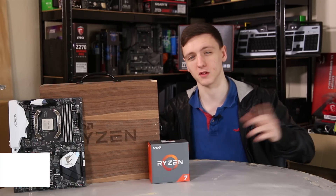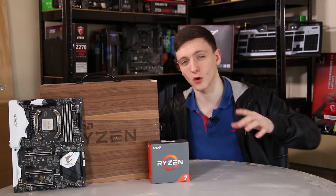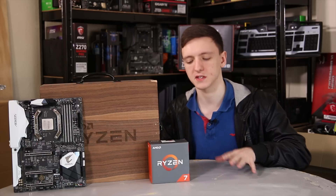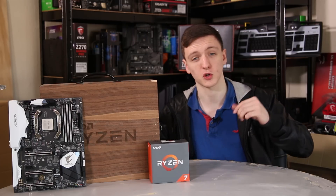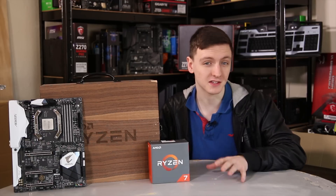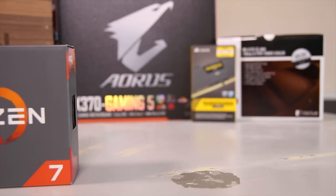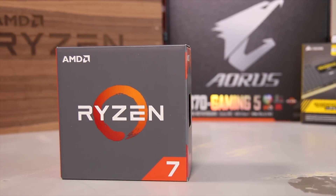I only got this on the Tuesday before the launch, so that's only about two days. I'm not going to be doing any overclocking specifically in this video, nor showing overclock results. That will be in a separate video on Sunday, where I'll show you how to overclock using the normal method as well as the Ryzen Master utility, and the results I got from overclocking with the GTX 980 to compare to overclock results from the 7700K.